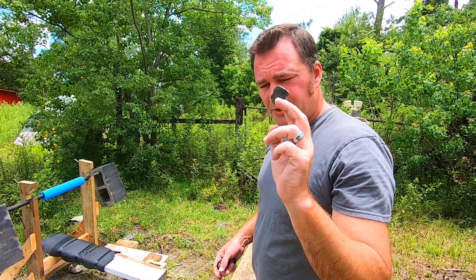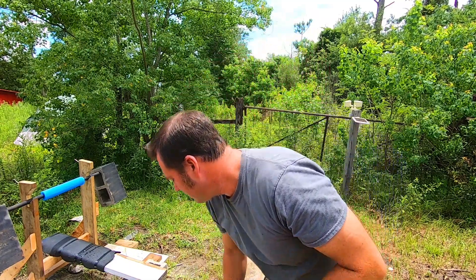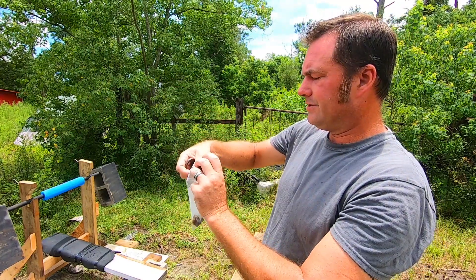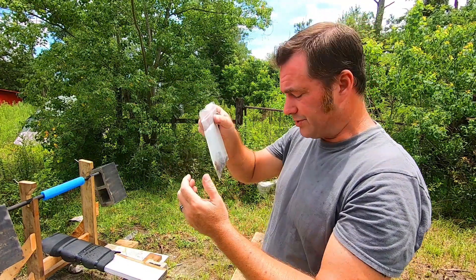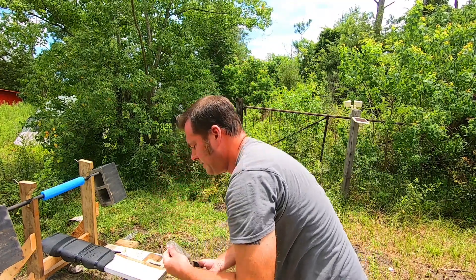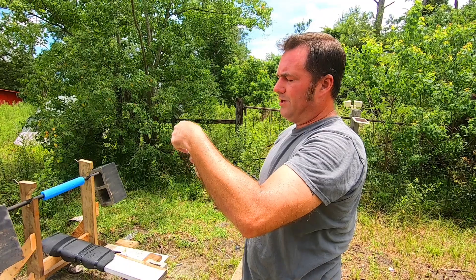So that is our piece of English flint. Like I said, there's quite a few in here — we've got four large pieces and we will be taking two of those with us to the course. Next up we have the Florida chert.